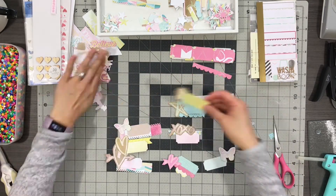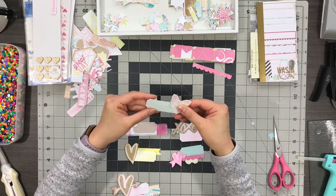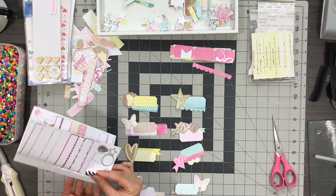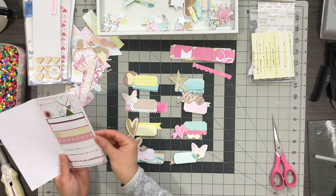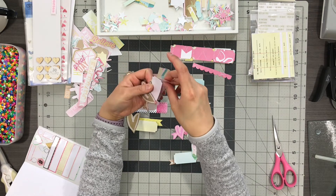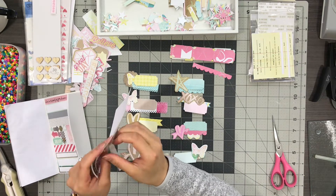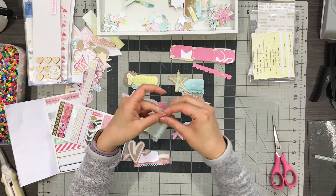Once I've added two to three layers of papers on top of or underneath the label, I like to add other types of embellishments — whether it's washi tape for a different texture, or enamel dots or wood veneer for more dimension in height. That gives it a lot more color and texture. I have so many washi stickers I really need to start using them up, so this is a great way to use these supplies.